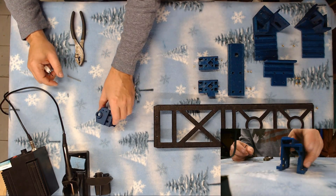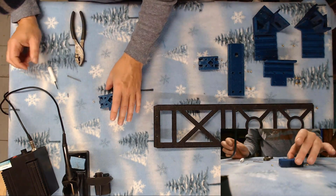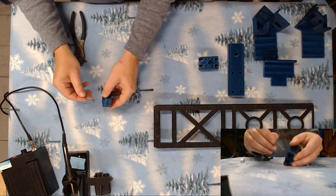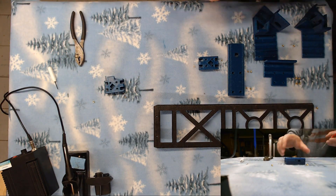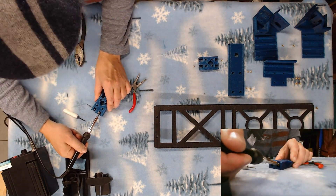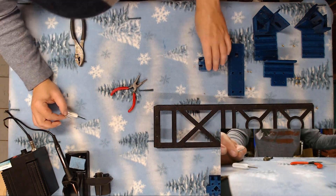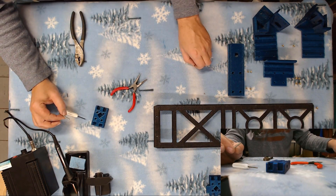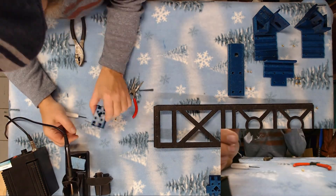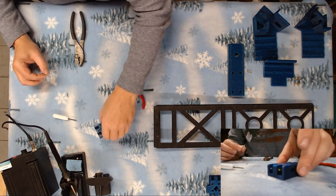And that takes care of our hot end carriage. So each one of the X mounts gets one — we're going to mount some bearings in here for the belts, and these all go right here. And there are our heat sets mounted in one of our X carriage mounts. Here's the other one.